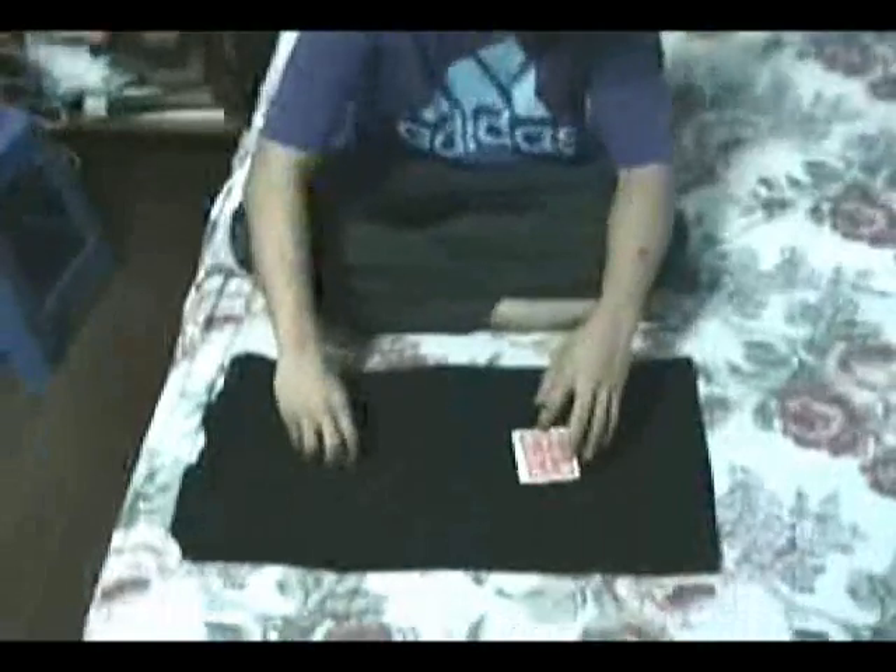Hi! Welcome to crackmagic.com. My name is Jun and now we are going to do the matrix. First, we just have to have 4 coins and 4 cards.